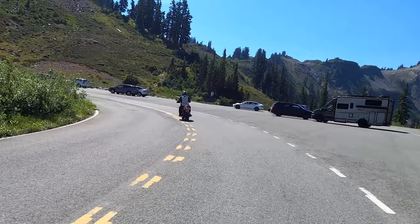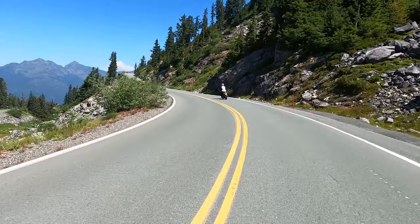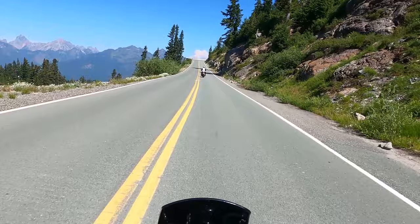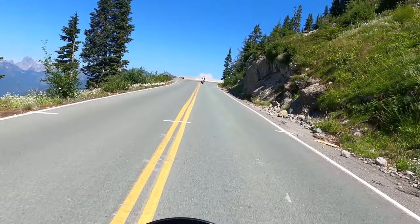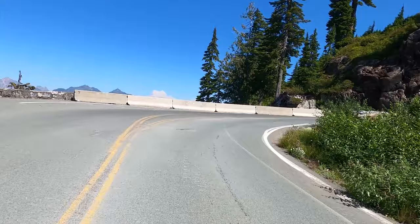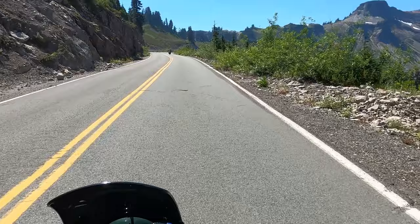My friend Dave and I were talking about this turn — he hates this turn. He's blown it a couple of times and ended up in the oncoming traffic, which, depending on your timing on these winding single-lane switchbacks, is not recommended. This turn up here is definitely a first-gear 180-degree turn.